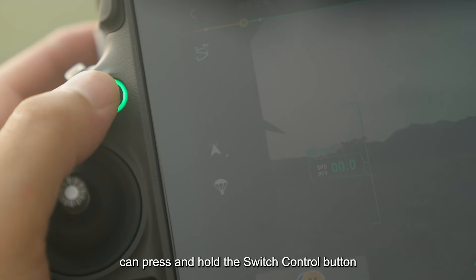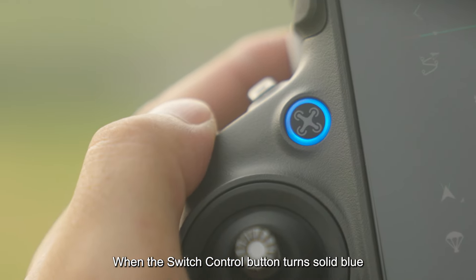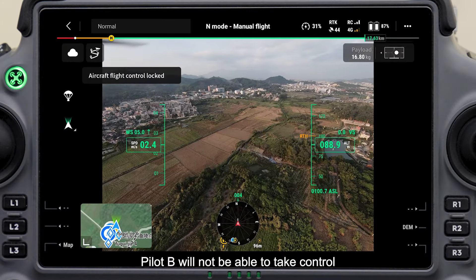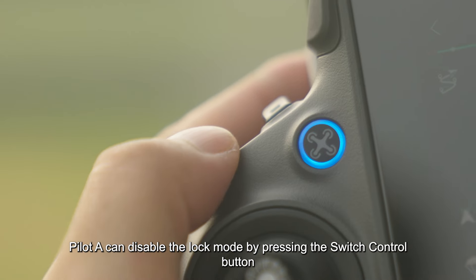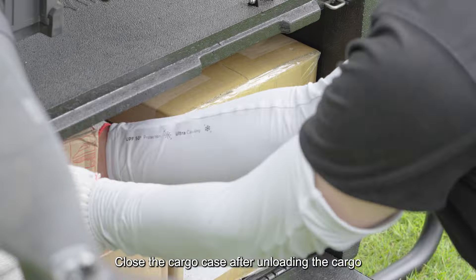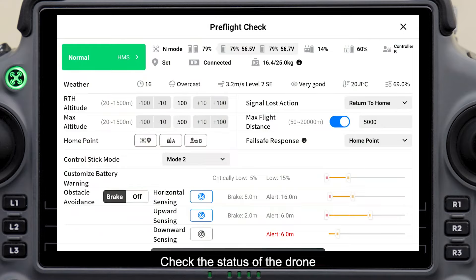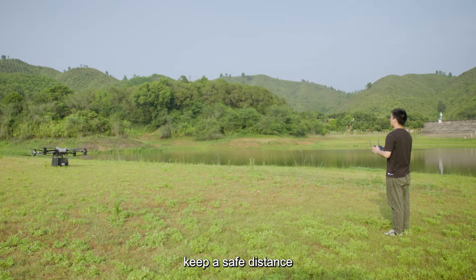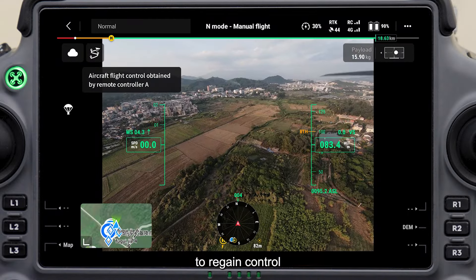Pilot A can press and hold the switch control button. When it turns solid blue, pilot B will not be able to take control. Pilot A can disable the lock mode by pressing the switch control button. Close the cargo case after unloading the cargo. Check the status of the drone, keep a safe distance, and fly the drone back to the takeoff point. At this point, the pilot at the start point can press the switch control button to regain control.